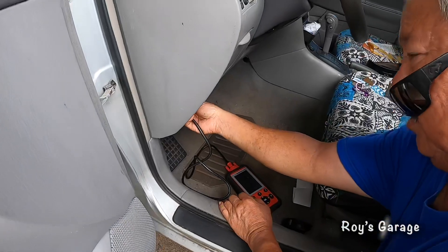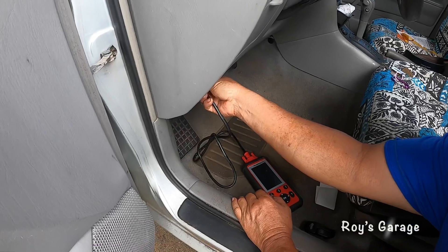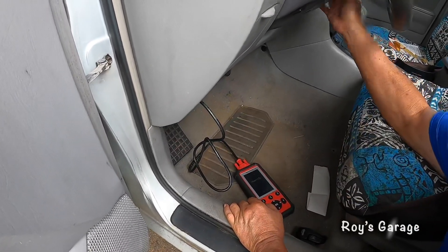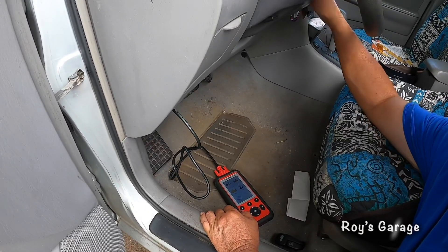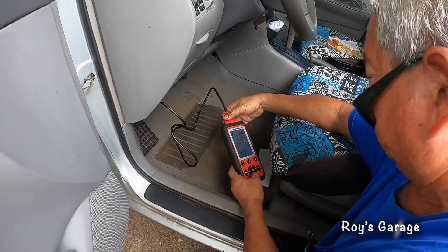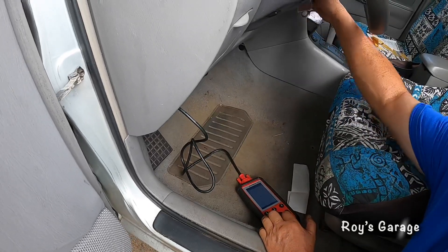Now I'm going to reset the check engine light. I'm going to be plugging in my scan tool again, turning the ignition key to the on position two clicks. I just erased the code. That's how you replace the ignition coils. If you have any questions, comment below — make sure you subscribe, give me a thumbs up, and I'll see you in the next video. Aloha!